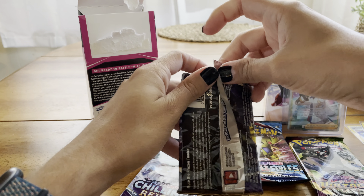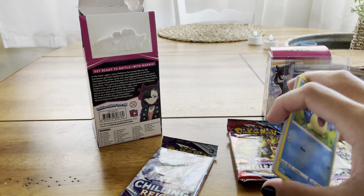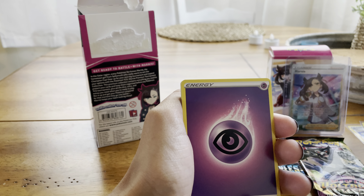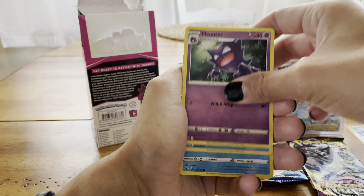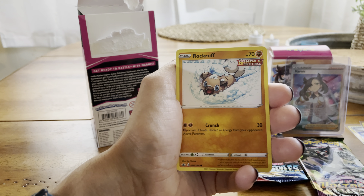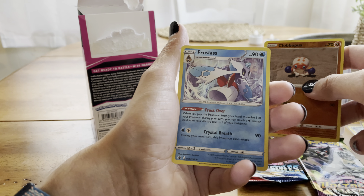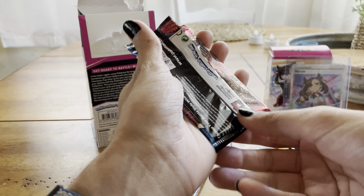Let's do another Chilling Reign — we'll save that Vivid Voltage for last or second to last. When I was in the store they told me that somebody yesterday had pulled the rainbow Pikachu out of their one pack of Vivid Voltage from this box — that's pretty good luck. Haunter, Clobbopus, Spheal — one of my favorites — Hatenna, Rockruff, Shuppet, Castform Snowy Form, Clobbopus reverse, and a Froslass.